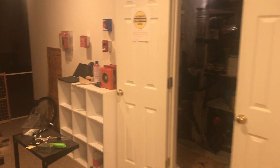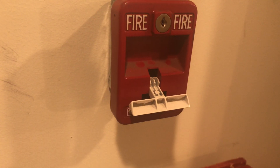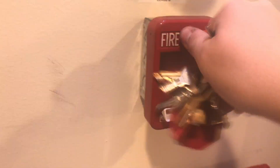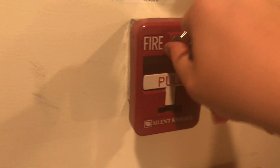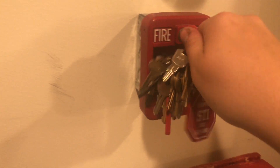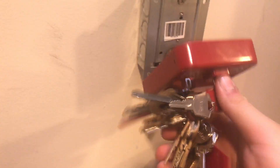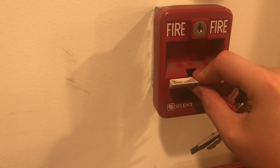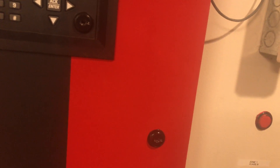Now we'll go ahead and silence from the annunciator. Our strobes continue to flash, and then we can come over here and reset the pull station using our Silent Night key. This has a finicky switch in it, so I have to like half-pull the handle to get it to fully reset. I've got to wait for the little click inside to go, otherwise it won't reset and then the panel will go right back into alarm.